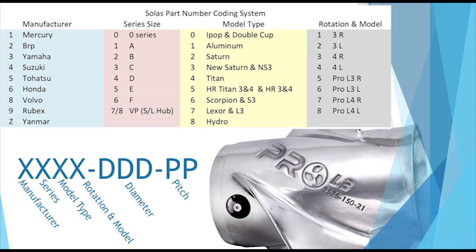Solus has a unique part number system that allows for quick identification of propellers. It is broken down into three groups. The first group of numbers contains the designated manufacturer, model, and style. The second group is the diameter of the propeller. The third group is the propeller's pitch.